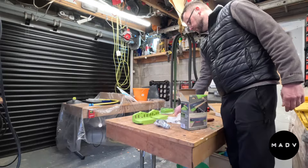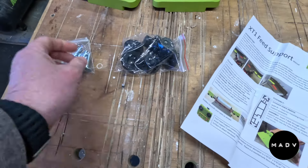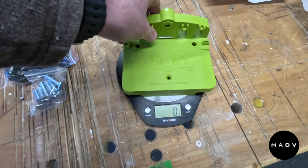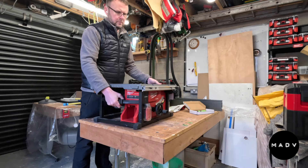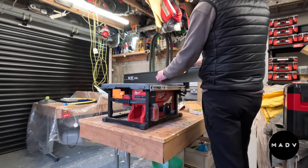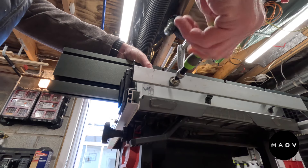So overall, what do we think about build quality? Well, this is substantially made. The plastic is very robust. The unit itself has no flex in it - it is very firm, very stiff, but also very heavy. I was surprised by the weight of all of the components, so just be aware of that. Even though it's aluminium, it is a chunky piece of kit.